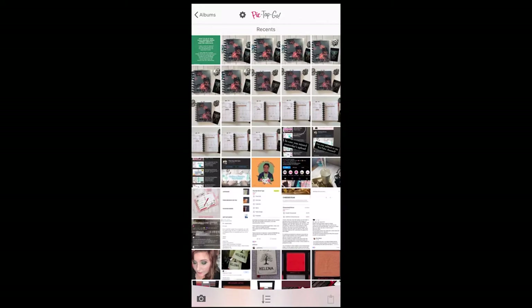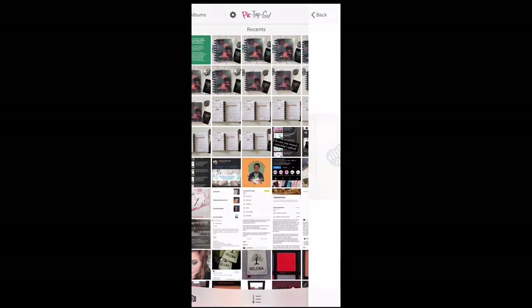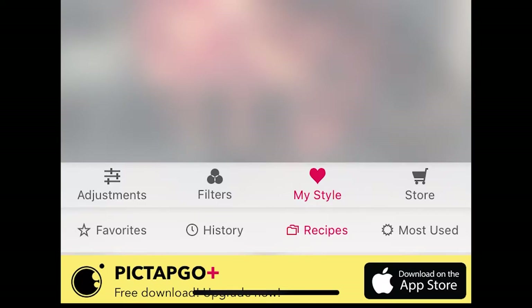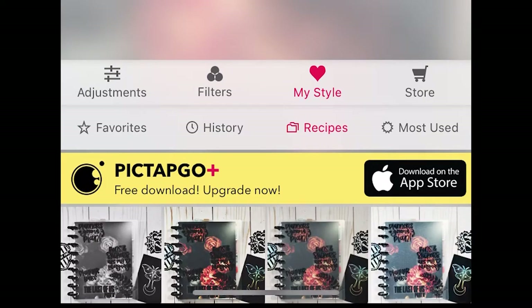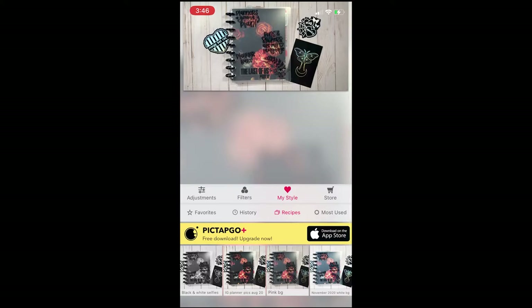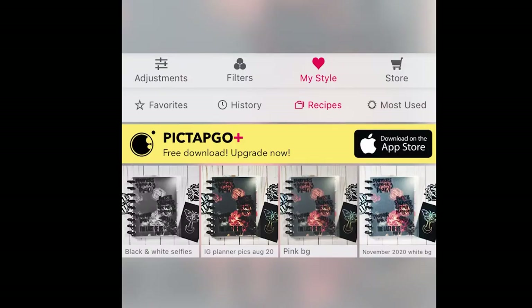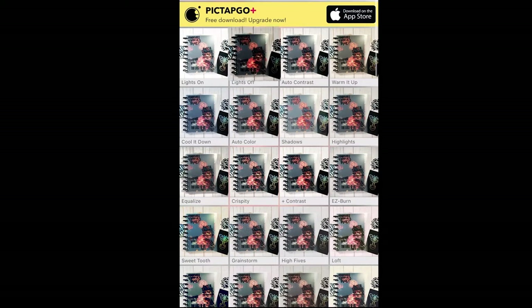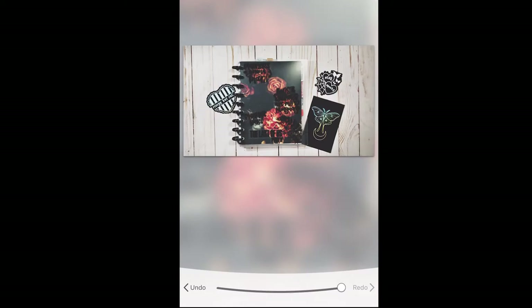I'm going to tap on the photo we took on the desk with artificial lighting and hit Edit. Here's why Pic Tap Go is worth the money: Recipes. You go under Adjustments, go to Light and Contrast, then go to Filters and choose ones you like. I really like one called Peer Pressure — you can change the intensity with the slider. You can also crop right in the app.